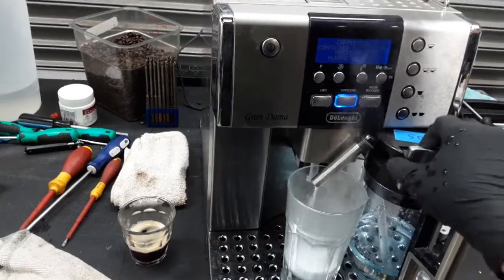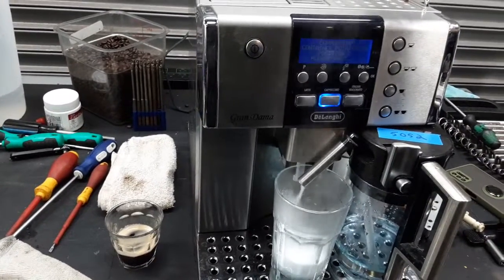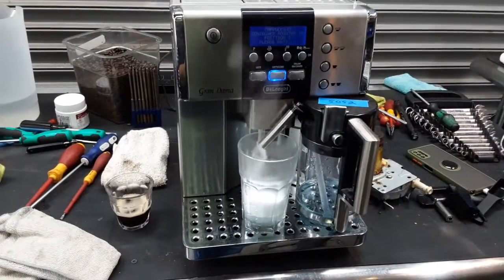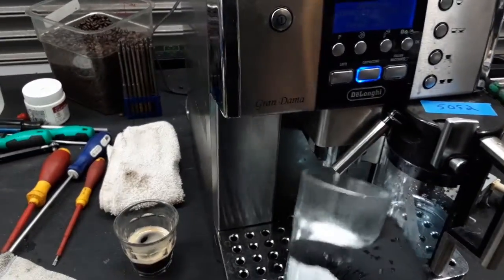You can increase or decrease the foam depending on what you want — latte or cappuccino. You can see it's a nice steady foam coming out of the machine, looking great. As I said before, we are using a Rinsa machine cleaner and not actual milk.